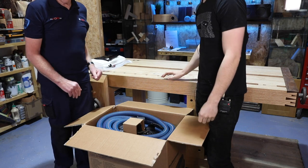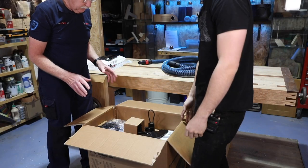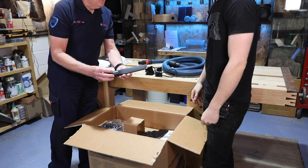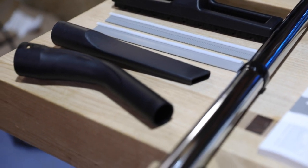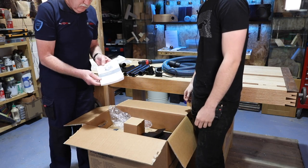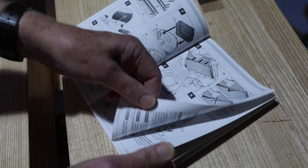First of all we get this nice blue hose — five metres, anti-static, as standard with all the M-classes. We get a couple of cable and hose tidies, a crevice nozzle, an angled spout, a wet and dry head — more about that in a moment — three tubes, and a set of instructions. Please don't be afraid — this is in 375 languages, just joking. You actually have to read about four pages.